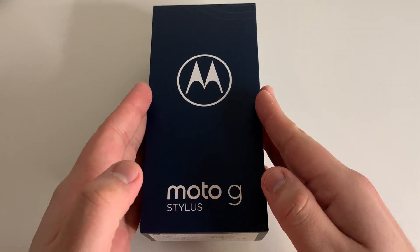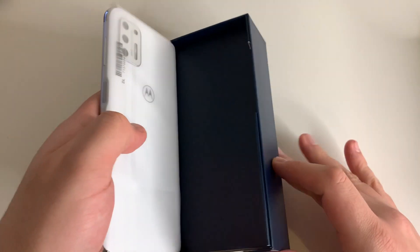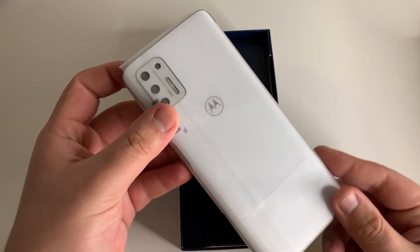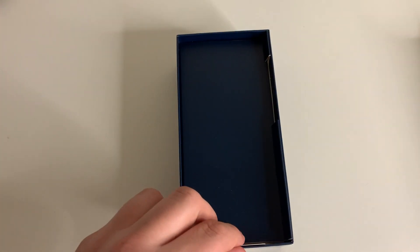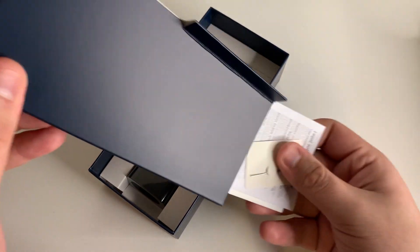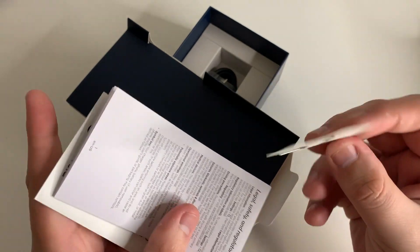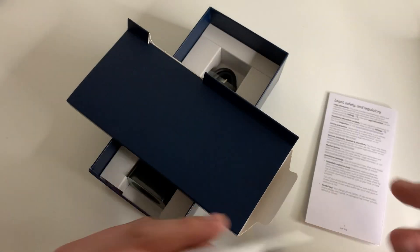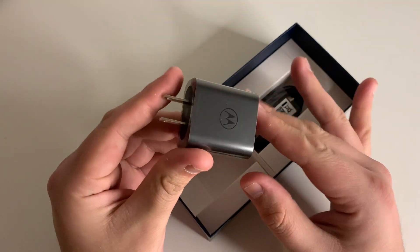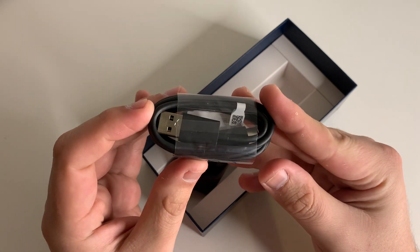Alright everyone, so we have the phone right here. We're going to go ahead and take off the top right here. And I believe this is called the Aurora White. Hopefully I'm pronouncing that correctly, but let's put that to the side. Next thing we have in the box is this little thing that holds pamphlets. We have our SIM card ejector tool, our legal and safety guide, and a quick start guide as well. Next inside we have our wall charger and our USB Type-C data cable.